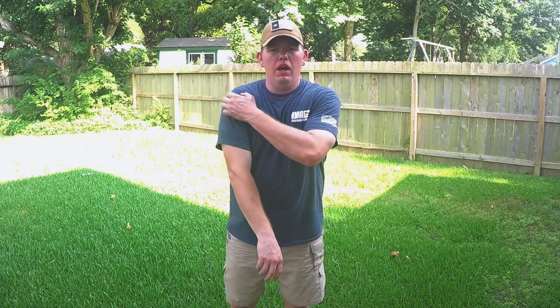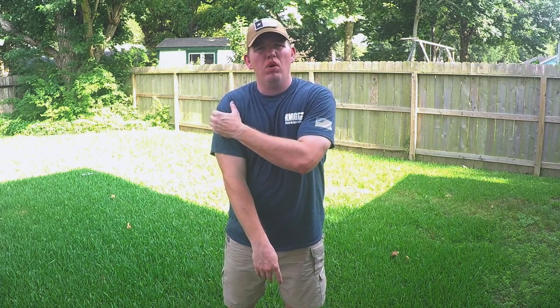Hey guys, Craig Summers here again. This is kind of the second part of a video I've done previously on my journey with concealed carrying — how I went from carrying as normal people do at the 4 or 5 o'clock to how I carry now with my Glock 19.